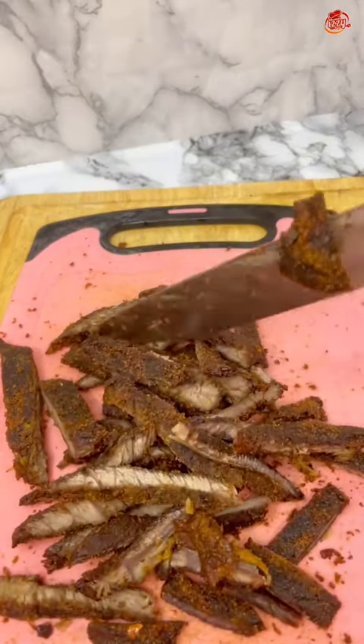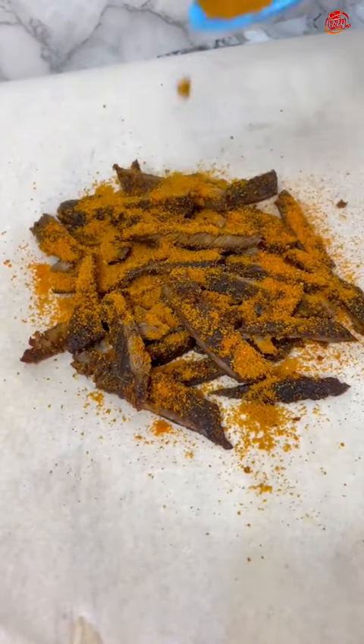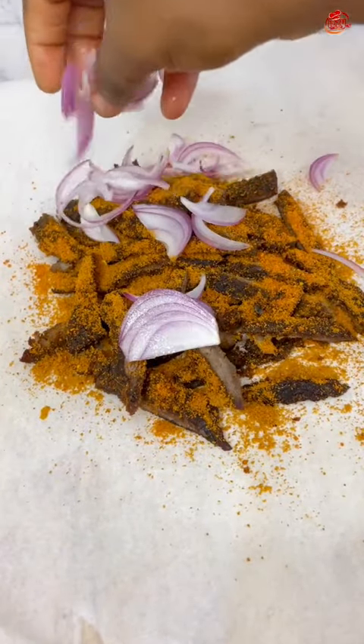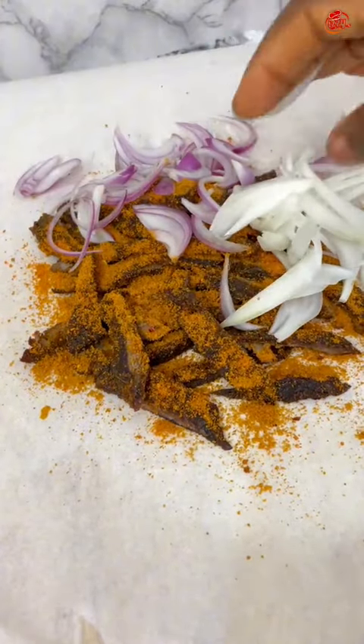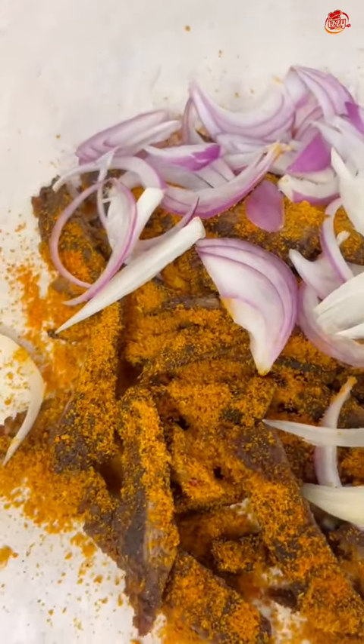This was the outcome — my suya was ready! I dusted on some of the yaji to make it look like the authentic aboki Kano suya. That was it, I was done. Thank you for watching!